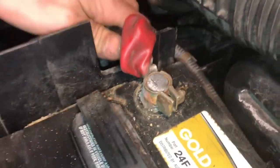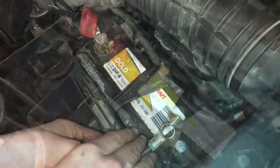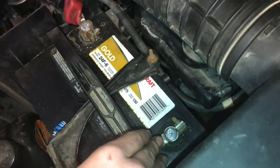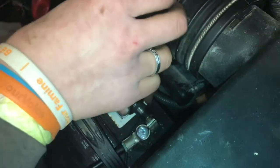Right there it feels good — that's a good connection. We're shaking the whole battery, so that's what we want. Now we can go ahead and put the negative on. When we were working there, there were no arcs, which really helped. Now we can go ahead and put this one on.